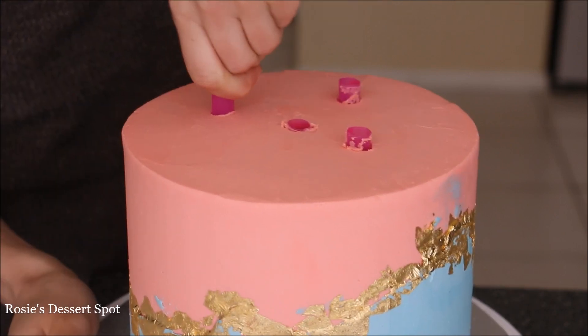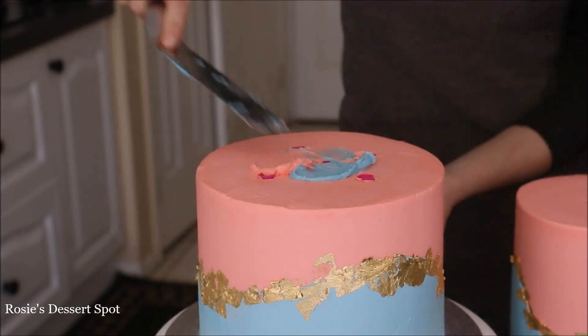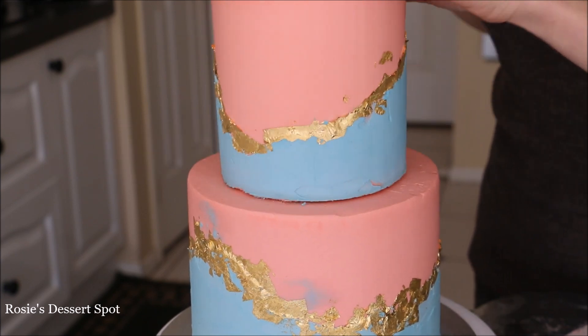With some bubble tea straws, I've added five. I'm marking it with the frosting so I know where to cut, and that way it sits very flush with the frosting. Apply some buttercream and pop your cake on top. I use bubble tea straws so they support the weight of the top tier.